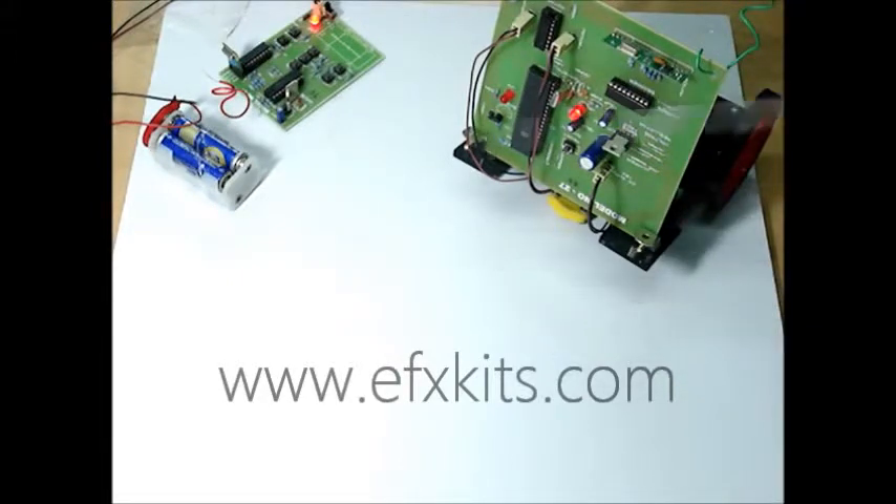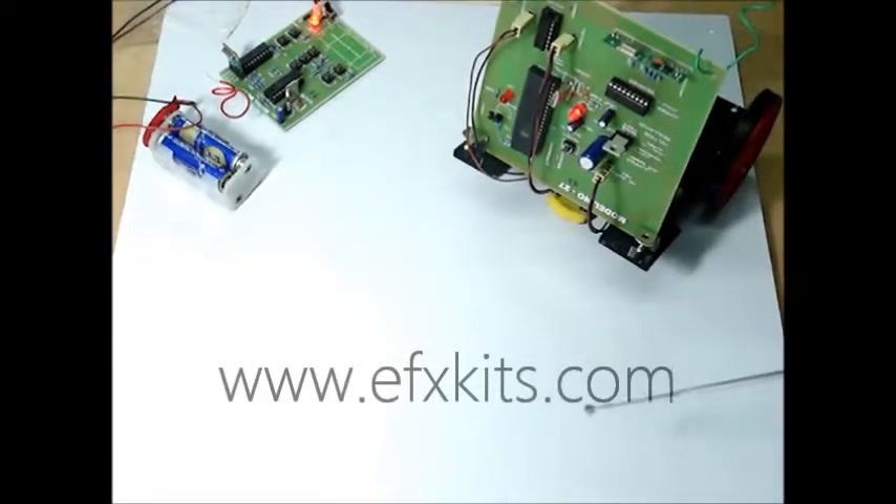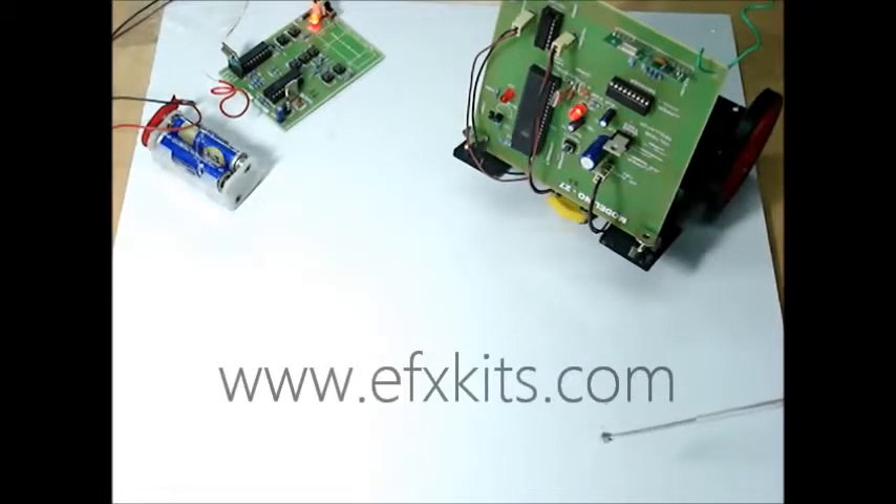The robot can be operated for forward, backward, left, and right movement. The laser beam can be thrown on a suspected bomb so that it can explode there itself.